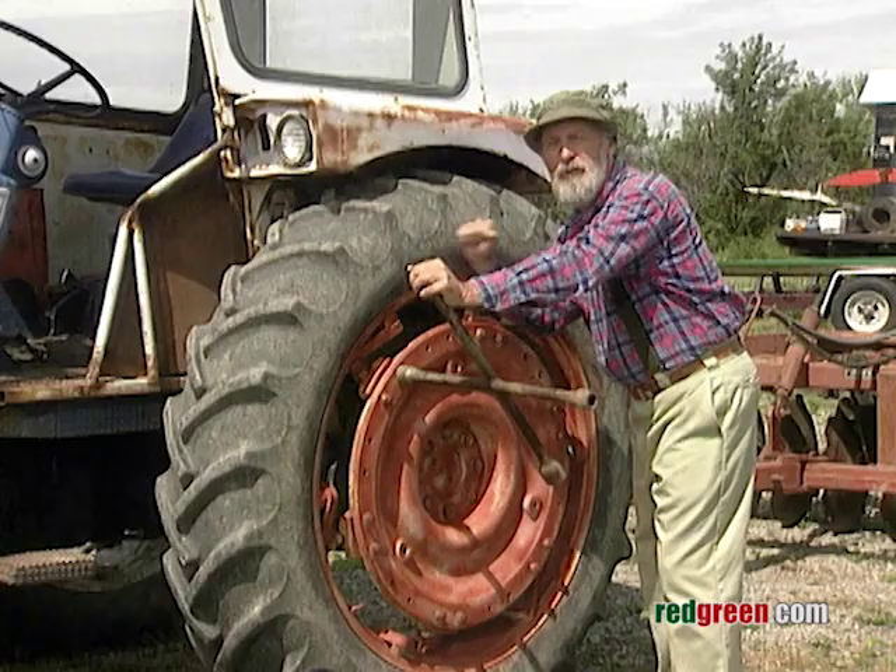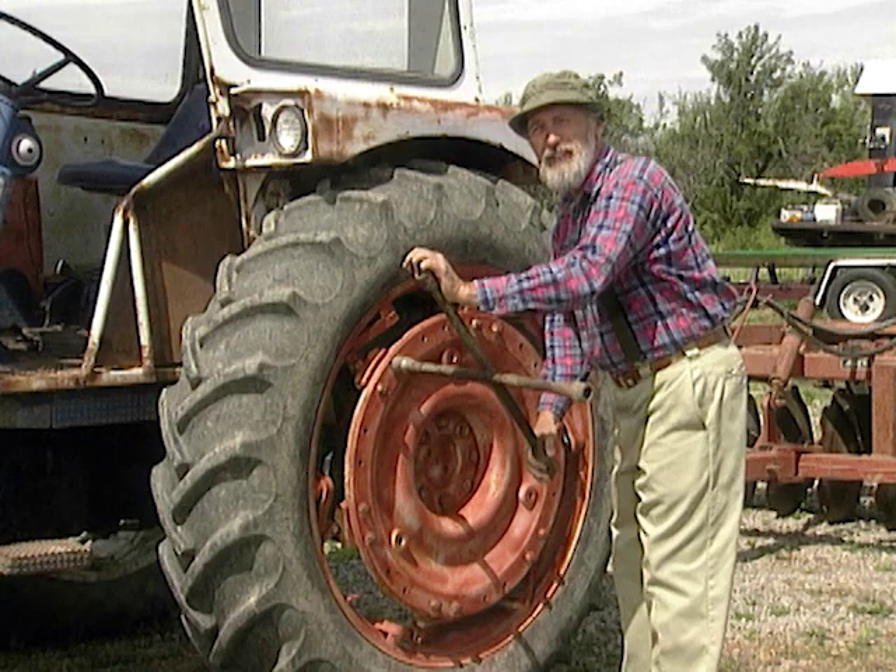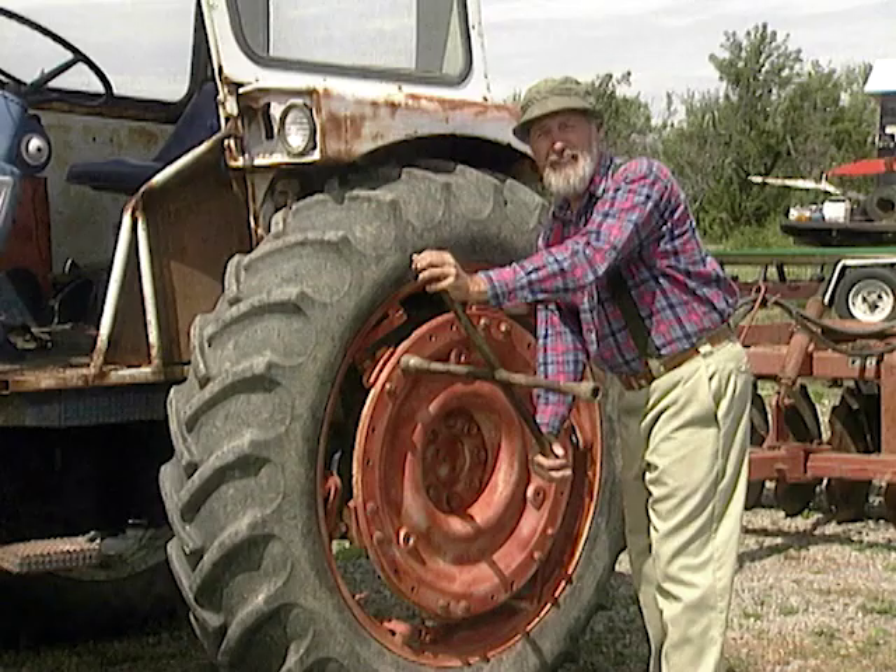Alright, the next step's real easy. What you need is four of these great big tractor tires — not that hard to come by. There's abandoned tractors all over this country, thanks to the government trade policies. And people prefer to eat food made from vinyl.